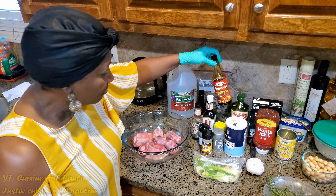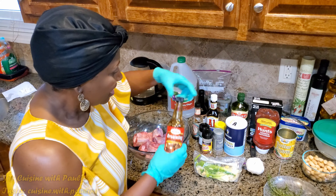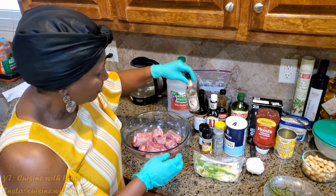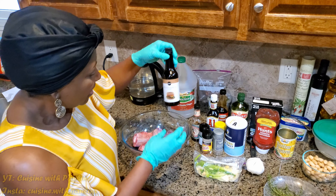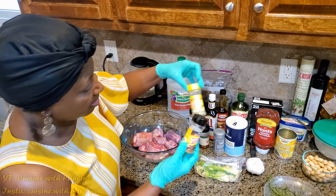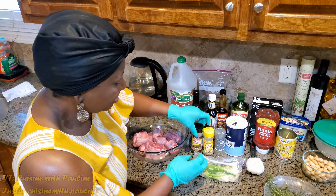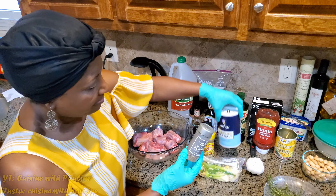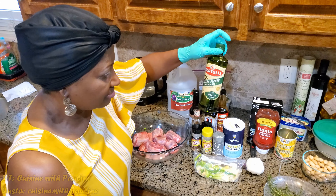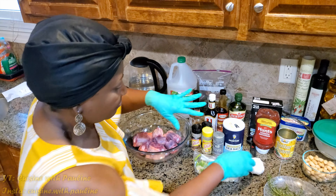So here we have some browning — Grace browning. Then we have some A1 steak sauce, all things beef really. Then we have some pica pepo; these are good for different types of meat. Then we have some Worcester sauce. Then we have Mrs. Dash steak sauce and some regular Mrs. Dash salt free — I do that because some people are salt sensitive. Some ground black pepper, some salt, and we're going to need some oil. I'm using olive oil right now but you can use any oil of your choice.